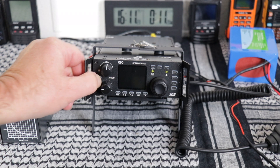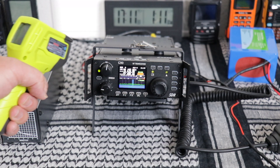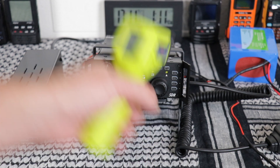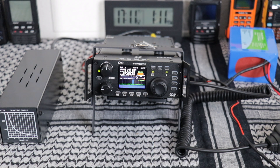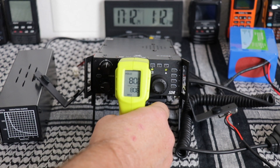We've got the fan running. I want to leave it in standby for one more hour and see what kind of temperatures we get after the fan has been going. Now let's see: 79 degrees on the heat sink on the side, the top is 82 degrees, and the bottom is 80 degrees.